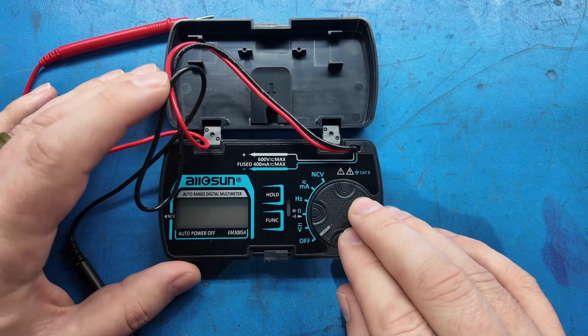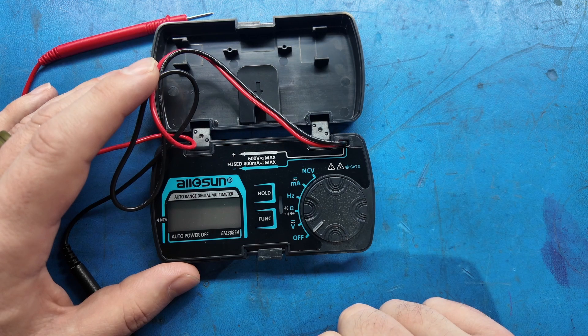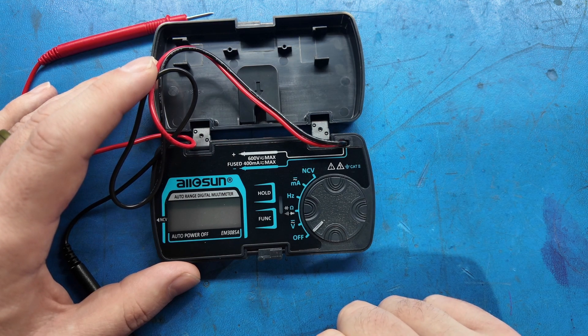If we hit function again, we're in capacitance mode, then back to ohms. We've got a frequency measurement function, milliamps DC and AC, and non-contact voltage. So I'm going to go get our Fluke reference standard set up and see what this does in terms of accuracy based on a metrology-traceable instrument.